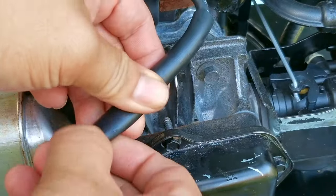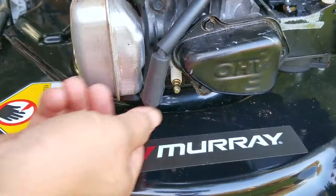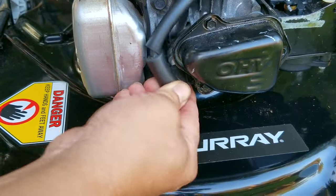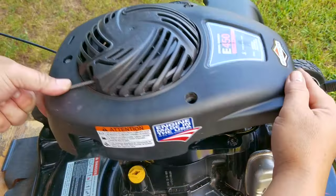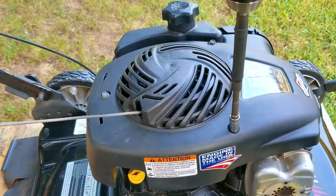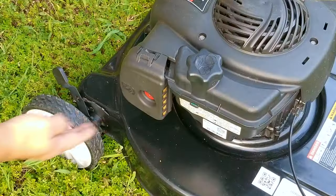There was a cut in the insulation of the spark plug wire from the top cover as a result of all the vibrations, but an easy fix is to cover the wire with some rubber tubing — though there are multiple ways to fix it. We could have obviously just replaced the ignition coil, but since the wire was not completely broken, it's not necessary, so this fix is more than enough.